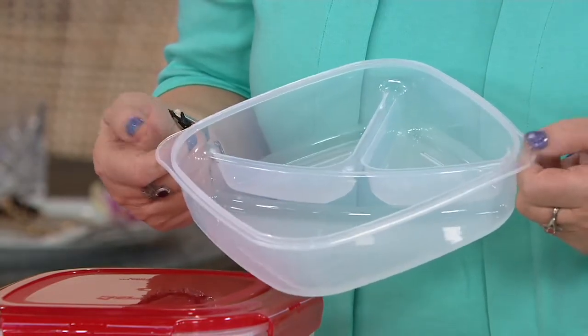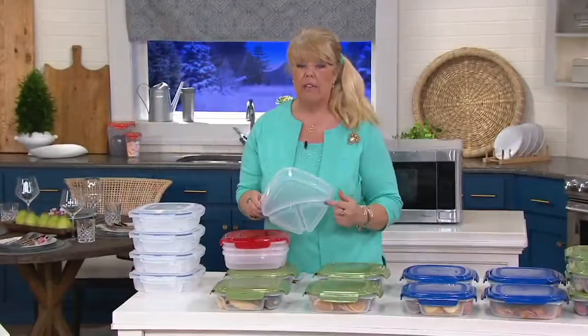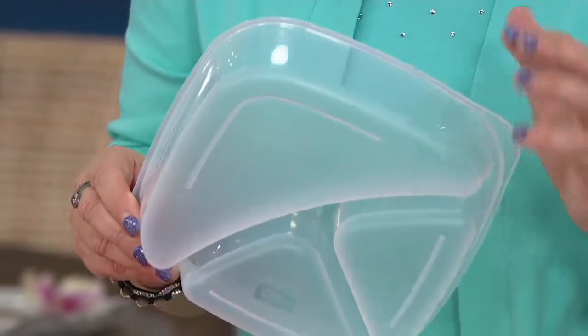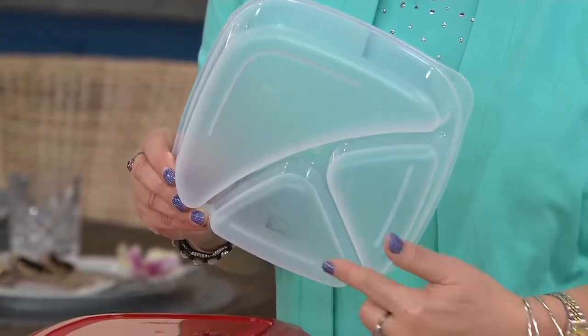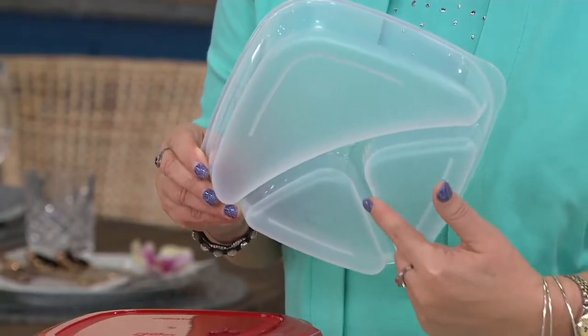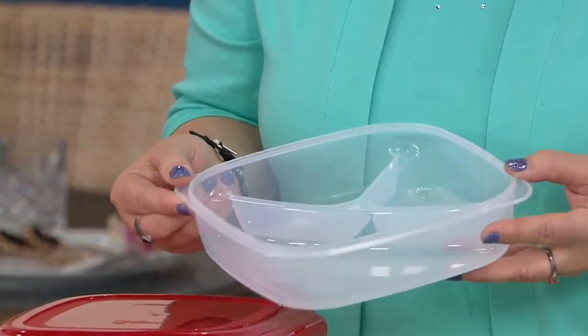We put offset handles on the sides so when you put this in your microwave to reheat, it's still microwave safe, BPA free, and it's not getting hot. This is like our new and improved version — dinner plate size — and we also gave it little feet on the bottom.